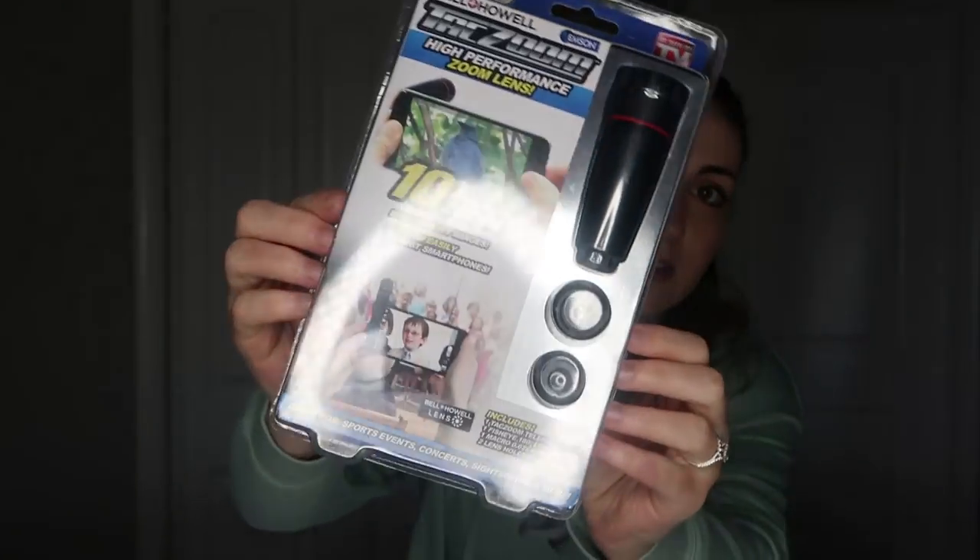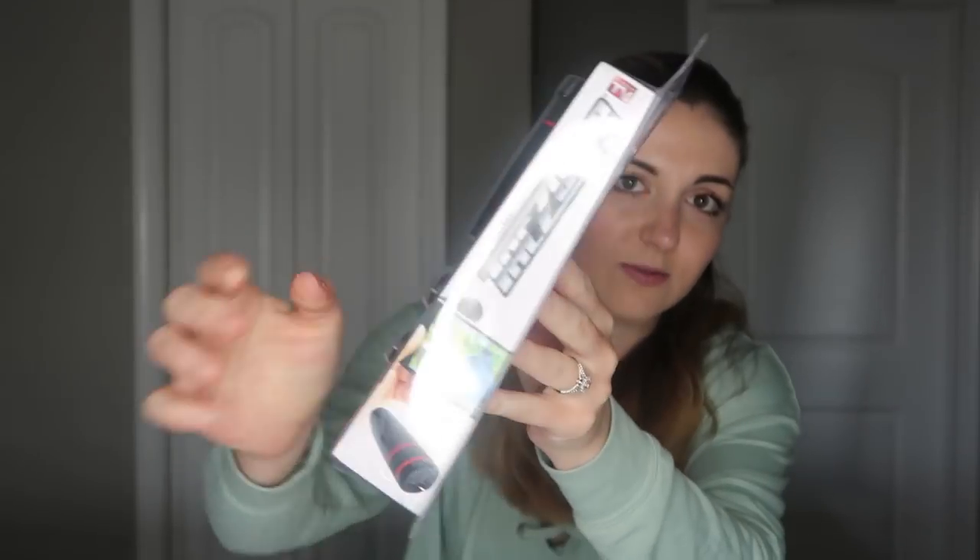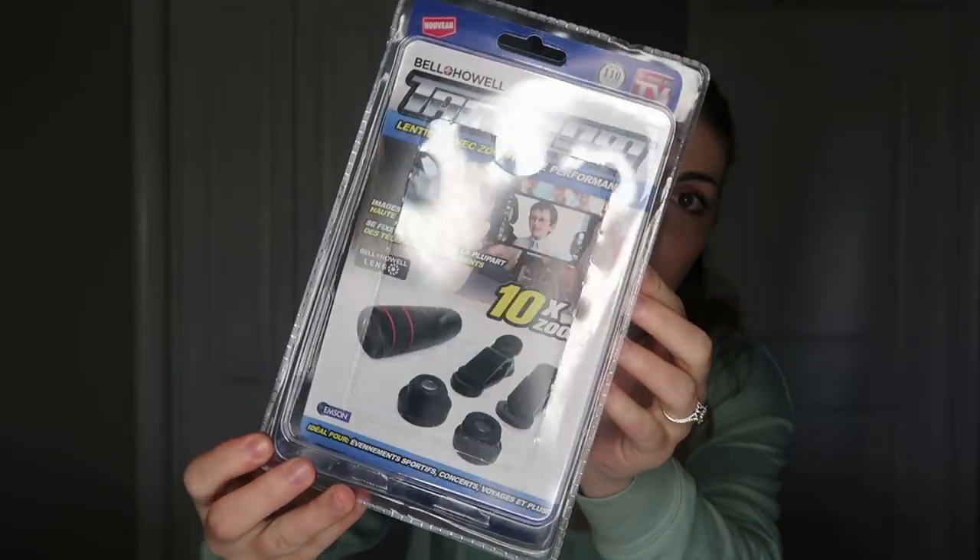I got the variety pack, so mine comes with the telephoto zoom lens, a fisheye lens, and a macro wide lens. I'm really excited about this. It also came with two lens holders. This is what the packaging looks like — I haven't opened it yet and I'm very excited to open it with you guys and show you how it works.